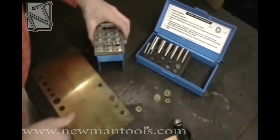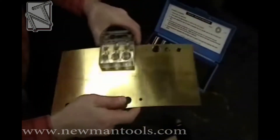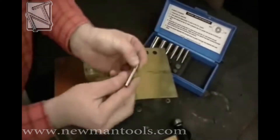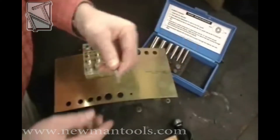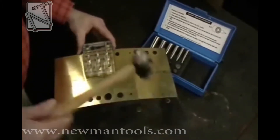Begin by placing the True Punch base in the punch and die stand and insert the shim material. Select your ID, or inside diameter, punch and fit that into the appropriate hole of the base with the flat end of the punch toward the material. Now punch it through.